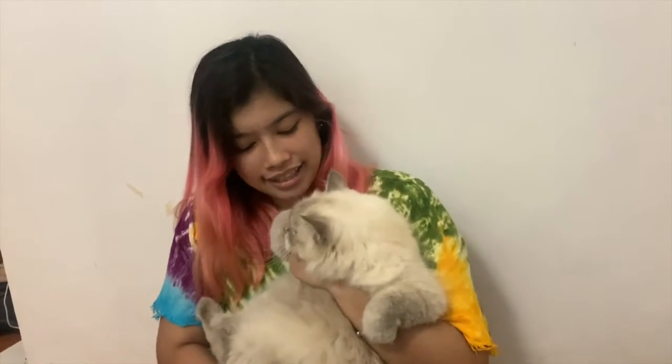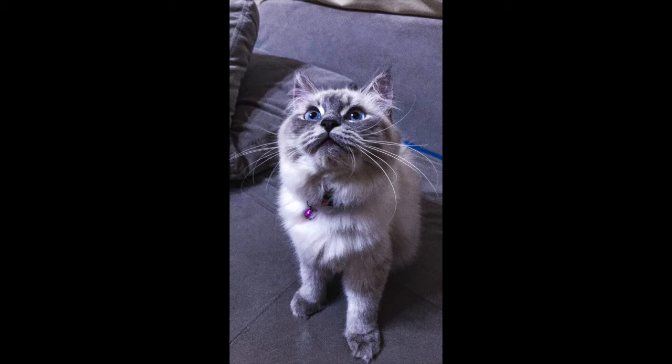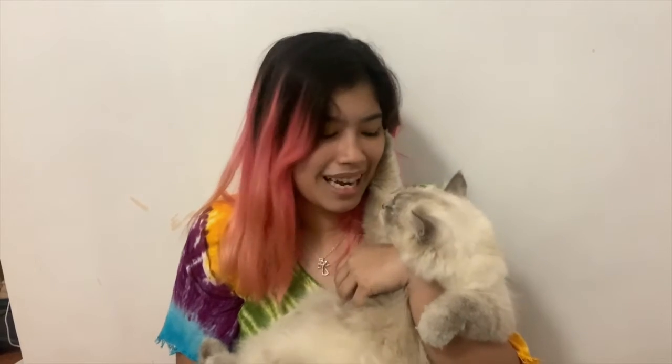Tip number six: play with them and have fun. This tip can help your cat exercise and can help you de-stress. If you're stressed from school or work, go to your cat and play with them — they love playing.